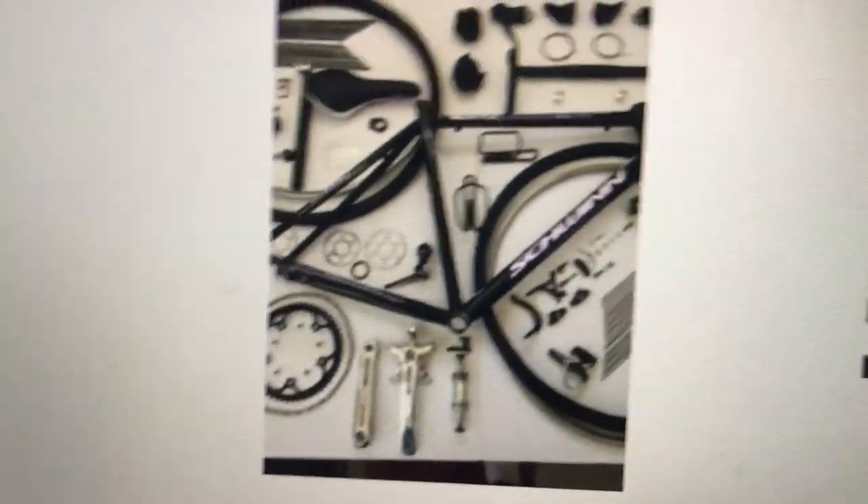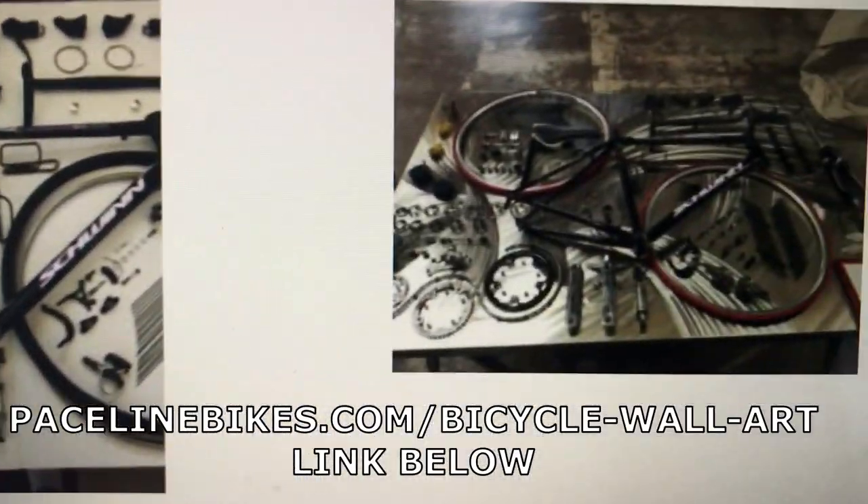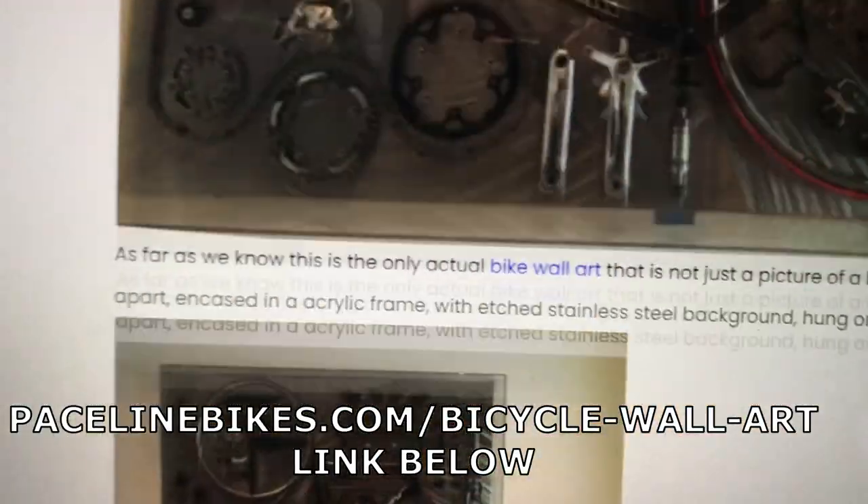Turned out really nice, pretty heavy. If you want to see it better, please go to our website, pacelinebikes.com, bicycle wall art, and you can see it there.